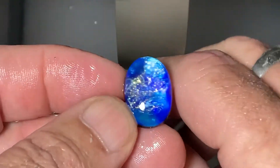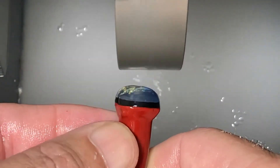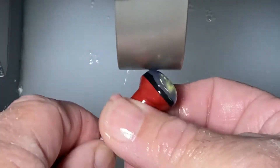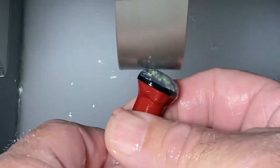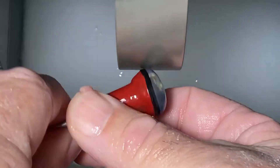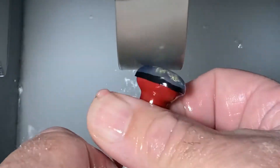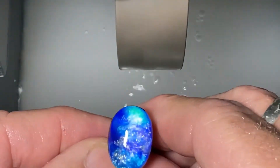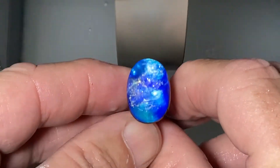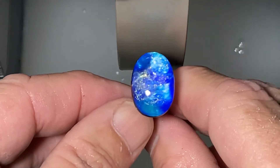I think we've kept most of that pinfire, just need a little bit more smoothing. Okay, I think that's fine, and we'll go for a fire polish now on the kiln.